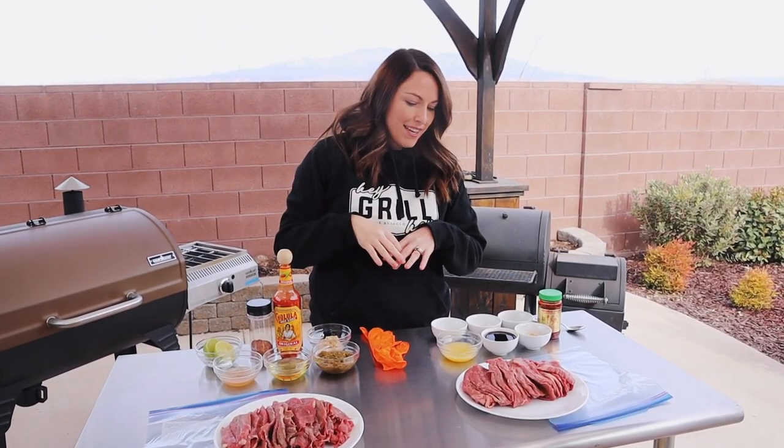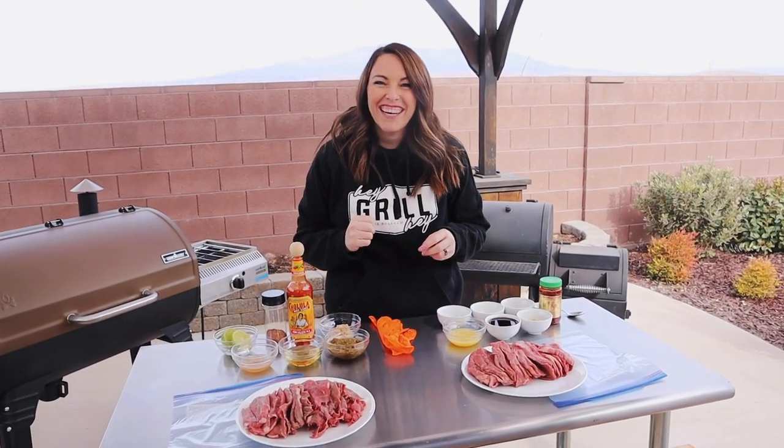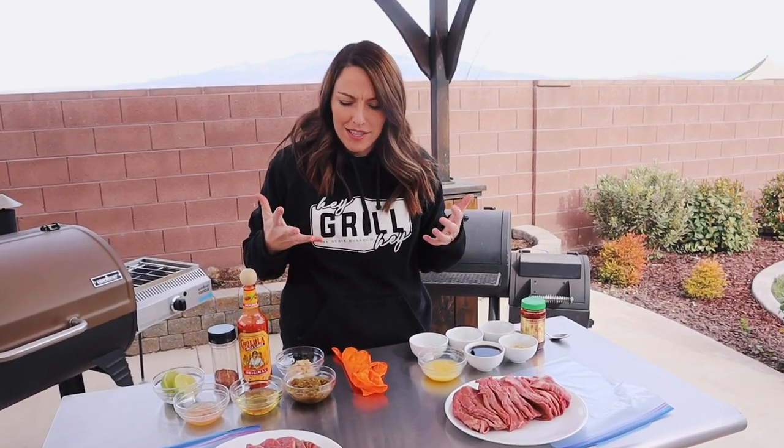Each of these recipes are printable on my website. Click the link in the video description to go to the recipe, print it, and then you don't have to be super concerned about following each exact step while I'm talking fast — because we've got two jerky marinades to get through.